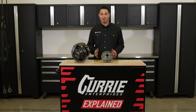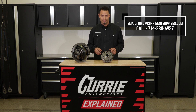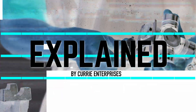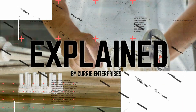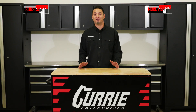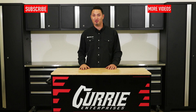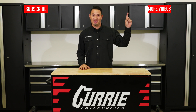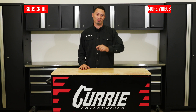If you have any further questions in regards to the Curry Twin Track, please feel free to give us a call, send us an email, or leave a comment below. If you like this video, subscribe. For more Curry tech videos and other Curry content, click the links on screen. Thanks for watching, guys.